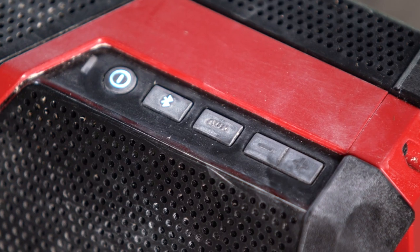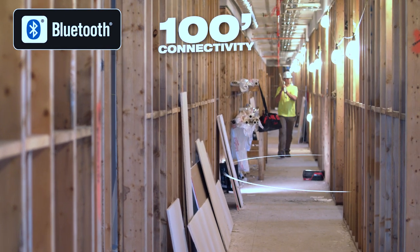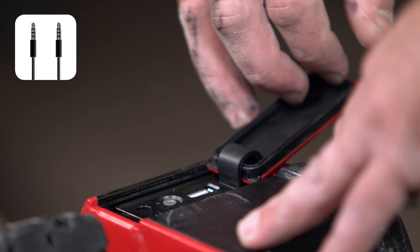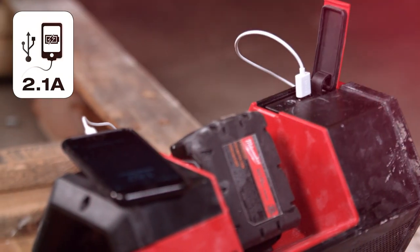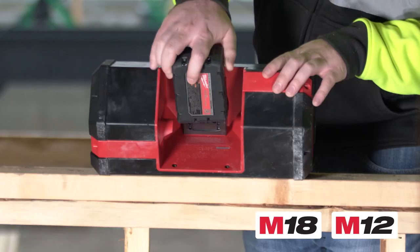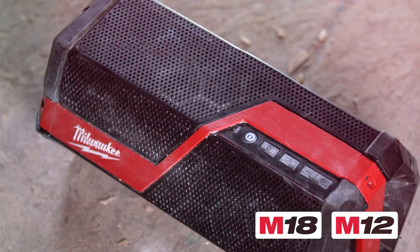You can stream audio wirelessly from any Bluetooth device, connect up to 100 feet away, or utilize an auxiliary cable. You can also charge your device utilizing the onboard USB outlet. Designed to run off M18 and M12 batteries, you're equipped for any situation.